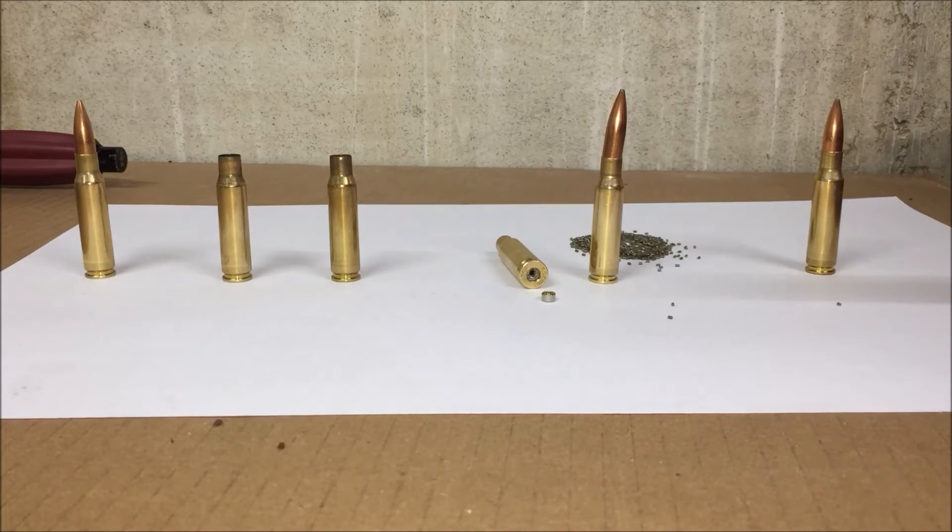Like this video, let me know if you have any comments, and subscribe to my channel so you can see some of the equipment and the steps in the reloading process. Thank you.